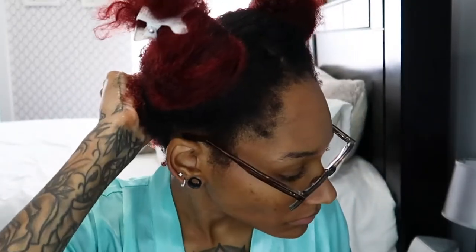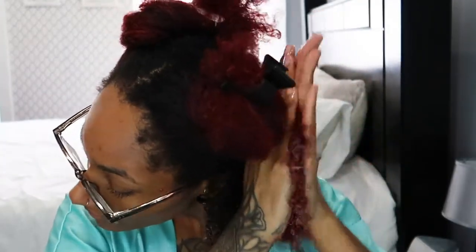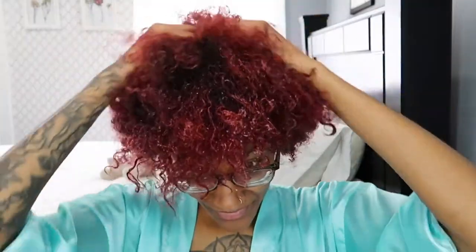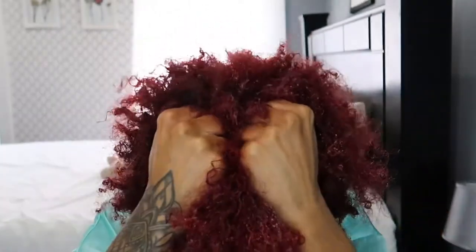After the In-Shower Fixer, I go in with the Curlsmith Curl Definer as well — this makes sure the curls are nice and defined. The In-Shower one is a bit stronger, but these two together just make my curls look so poppin. The methods I use to apply styling products are sandwiching — taking both hands with hair in between and smoothing it through — and then scrunching to make sure the curls are nice and defined. Once my whole head is done, I scrunch again to make sure they don't lose their shape. I let it air dry; I don't use any hot tools at all.